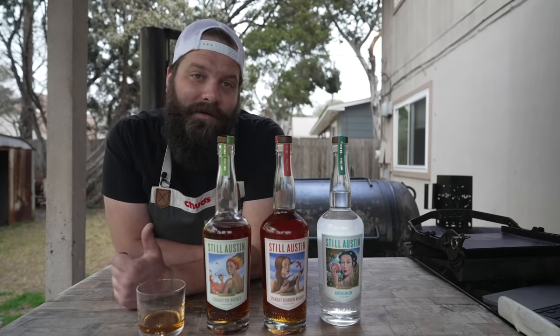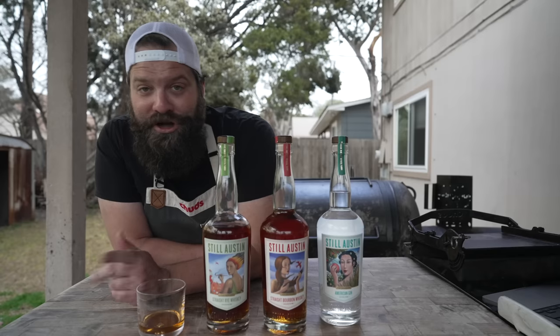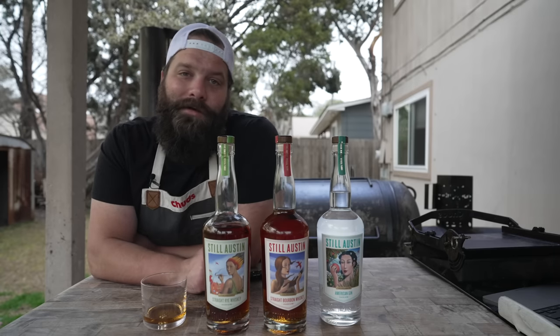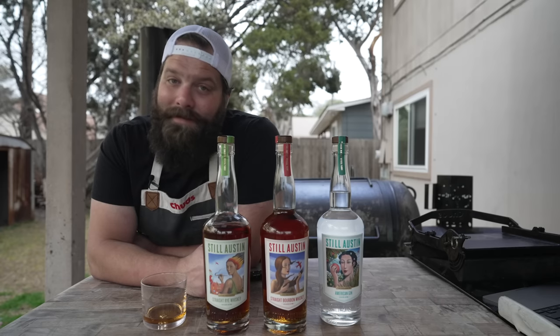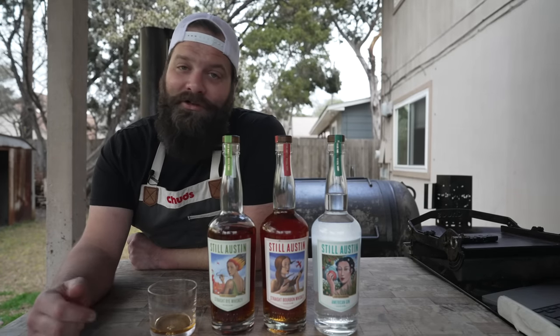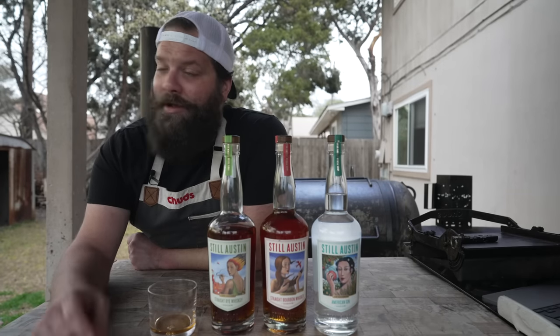They take all the spent grains from the distilling process and give that back to Texas ranchers, who use it to feed cattle. I've actually had some meat on the show that was fed Still Austin spent grains — the farmers help make the whiskey, and then the whiskey helps the ranchers grow the beef. Their distillery is located right here in South Austin on St. Elmo, and it really is a beautiful place. Their tasting room is open six days a week so you can try the spirits or their unique line of cocktails. And one of my favorite food trucks is located at Still Austin — shout out Huckleberry Hospitality. Cheers. Big shout out to Still Austin, thank you for sponsoring this video. Check out their website, stillaustin.com, or look up Still Austin on all the social medias. If you're ever in town, I'll meet you at the distillery.